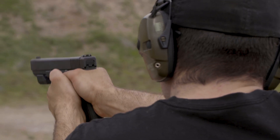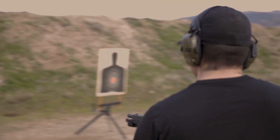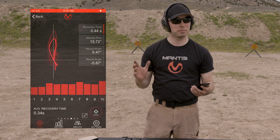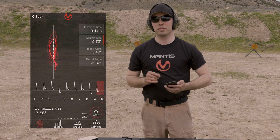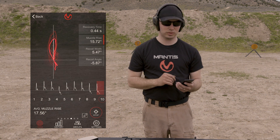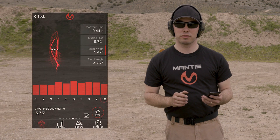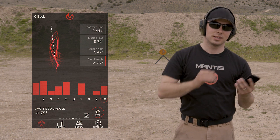Let's switch over and shoot the Glock 21. My average recovery time with the Glock 21 was 0.34 seconds — about a tenth of a second longer. Average muzzle rise was 17.56 degrees, roughly two degrees more. I think I try to control the Glock 21 a little more instinctually because I know it's a higher caliber, so there's a possibility I was putting a little more isometric tension on the gun. Recoil width was 5.47 degrees, and a recoil angle of minus 5.87 — so I tend to recoil a little bit to the left-hand side.